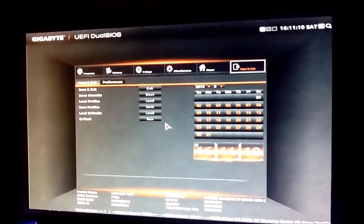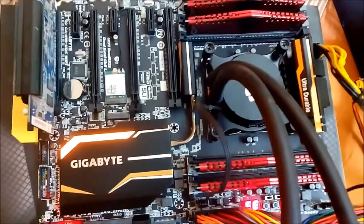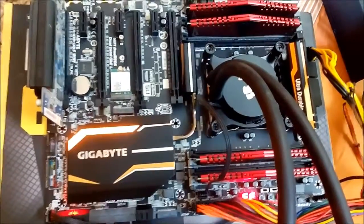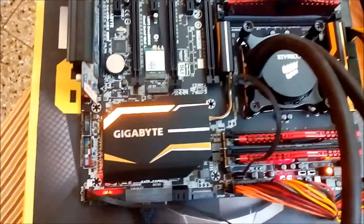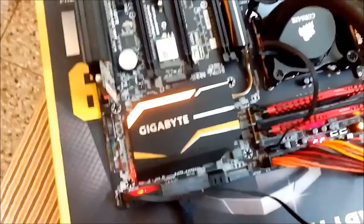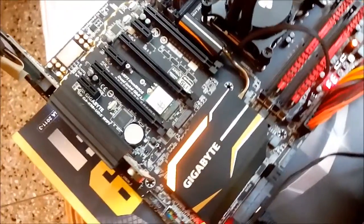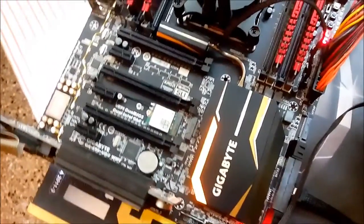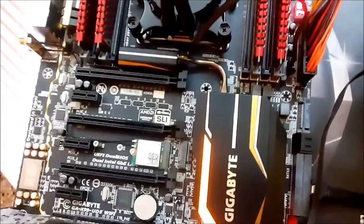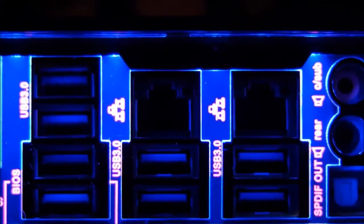Since the UD5 supports DDR4 RAM up to 3000MHz, I managed to overclock my ADATA XPG Z1 2400MHz kit to a whopping 3000MHz with ease and stability. The Intel Core i7-5930K peaked at 4.6GHz with just around 1.2 volt core voltage and stayed below 60 degrees Celsius using the Corsair H110 liquid cooling kit. All in all, the UD5 is no slouch in overclocking, and its BIOS helped me overclock everything right out of the box.